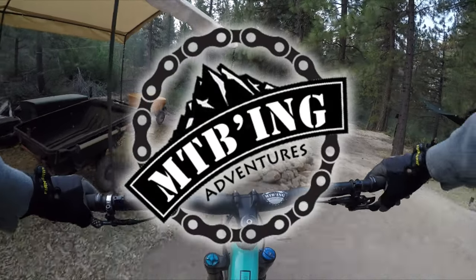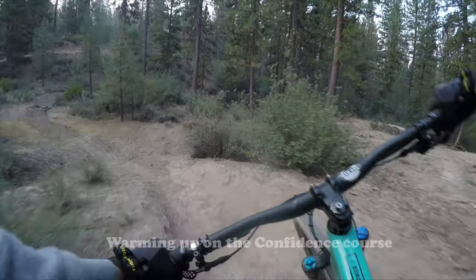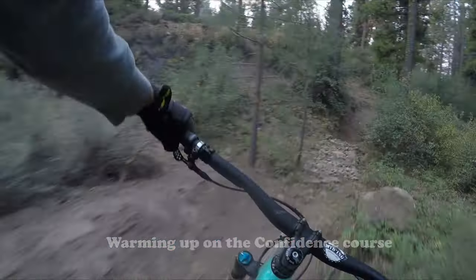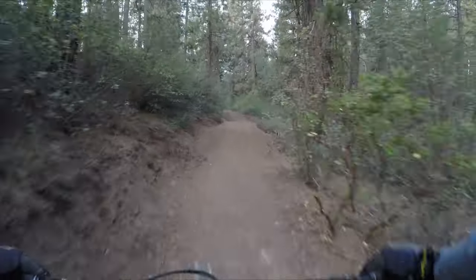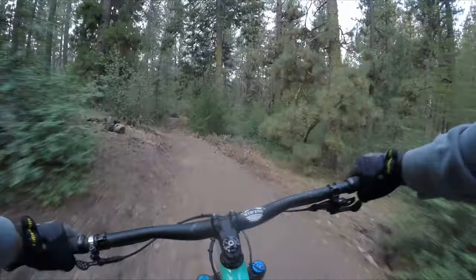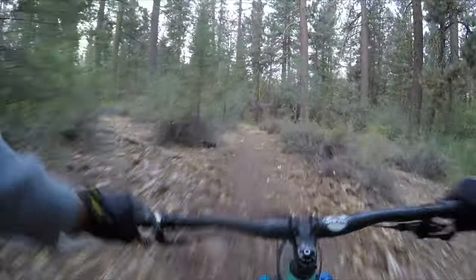I haven't been on my bike for three weeks, so let's see how this goes. Much better. Got to dial this in a little more. A little G out.